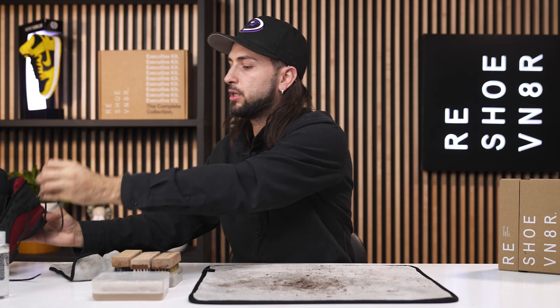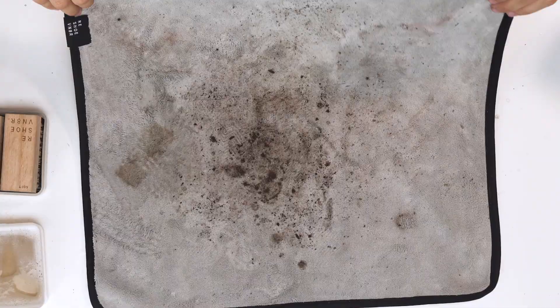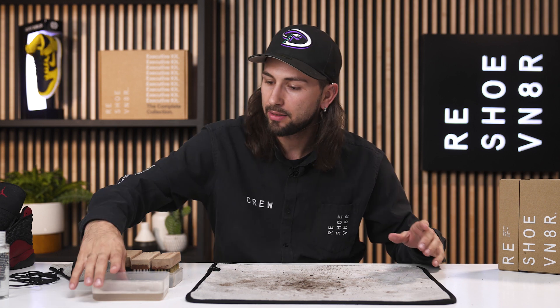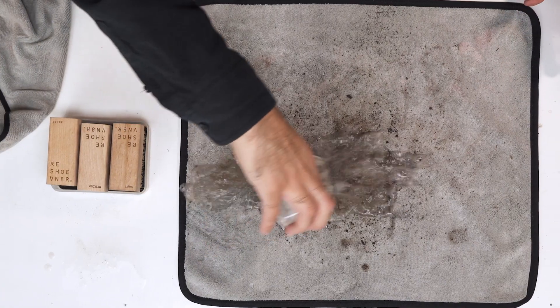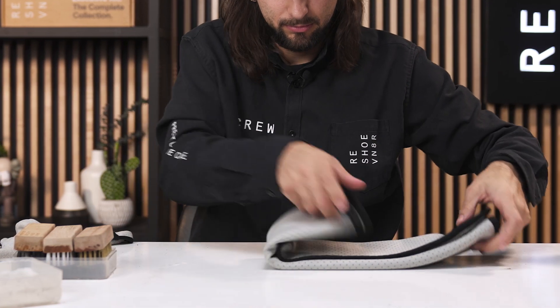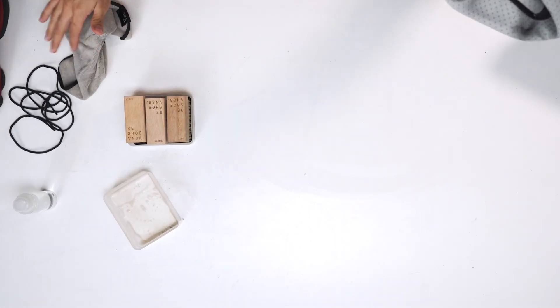Now I'm going to set the shoe aside to dry for a couple of hours. But right now I really want to focus on this mat — as you can see, all that dirt and grime fell off onto the mat. Just imagine if you were cleaning on your kitchen counter or bathroom — you would have made a huge mess. As you can see, it's highly absorbent with little to no mess. Let's go ahead and put everything in the washer and set these outside to dry.